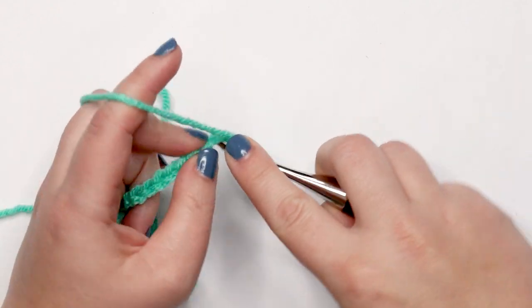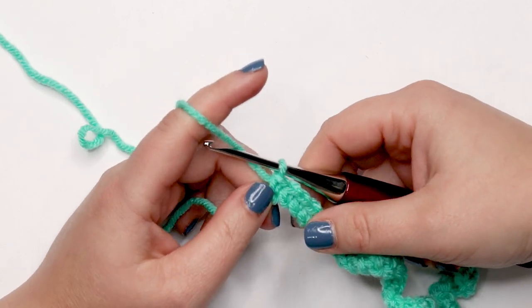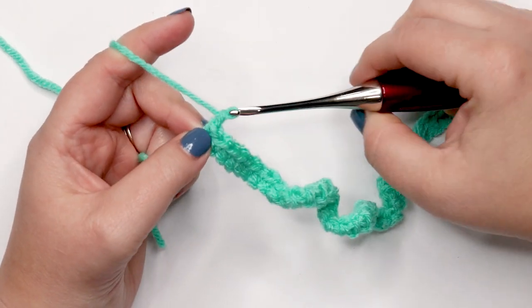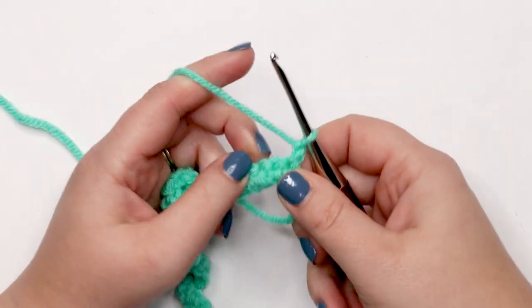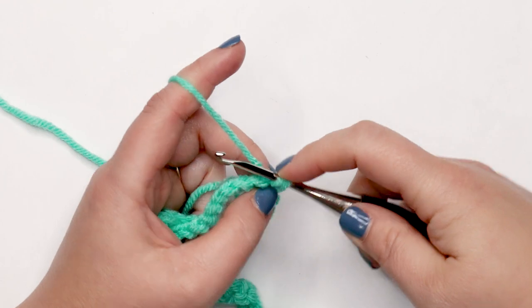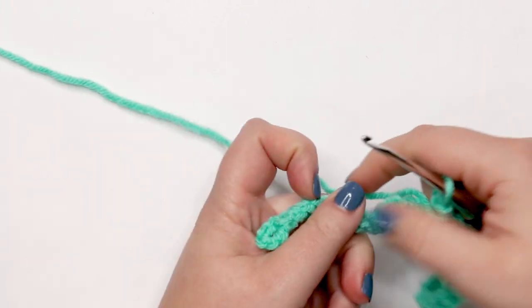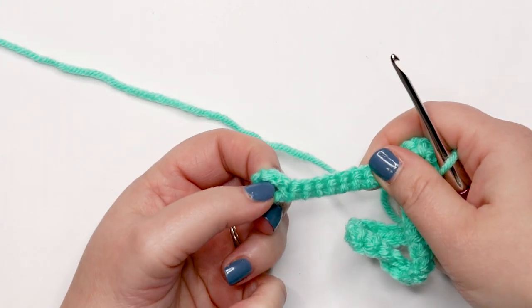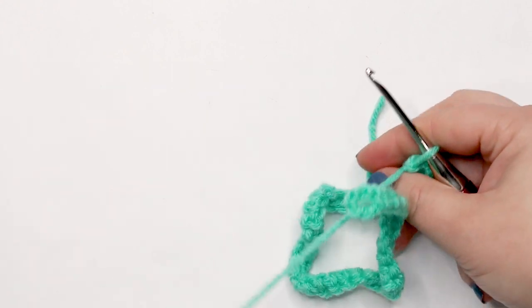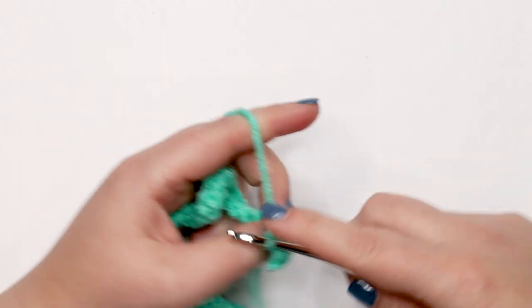Now we're ready for row two. Rows two through five are all worked the same way. To start each new row, yarn over and chain up one, turn your work, then place one single crochet into each stitch across. When you reach the end and see that chain six buttonhole space, you're not going to work into that — stop at the last single crochet.